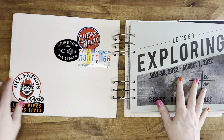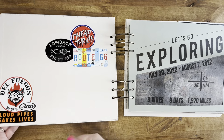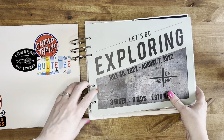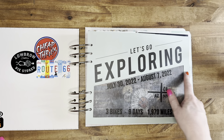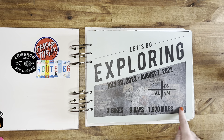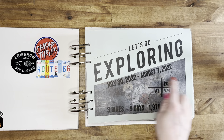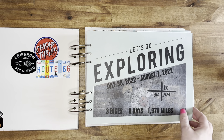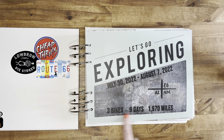I also decorated the inside front cover with just some motorcycle stickers that Kevin had and some stickers that they picked up on their trip. And then the title page is an Allie Edwards paper that we got in one of the kits. I just printed on some vellum. There was a white background here for journaling - I cut that out with my X-Acto knife and then just added in the printed vellum. And then there's a piece of scrapbook paper behind it so you can kind of see through it. It just has the dates of the trip, the states they drove through, and some information about the trip.